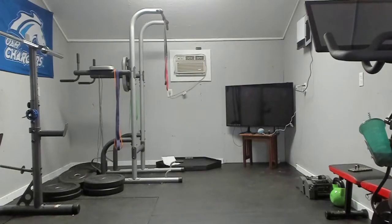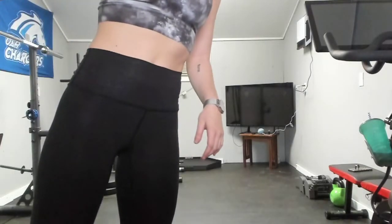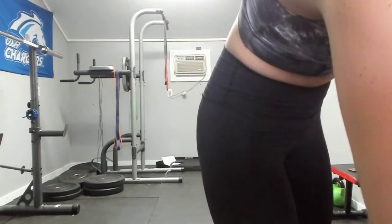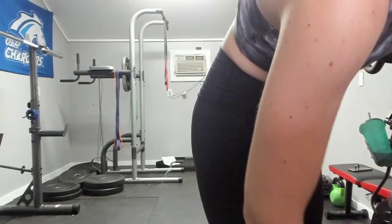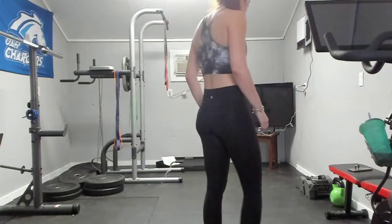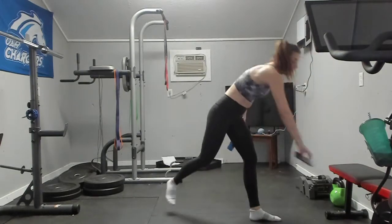Hopefully you can still hear me okay — I have a heater on over here. Let me see if it says anything about my mic. You'll still be able to hear me. Okay guys, today we're doing something different. We're going to do some stretches.